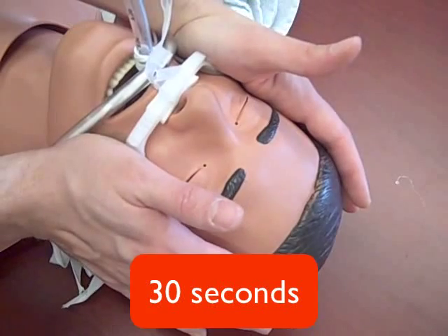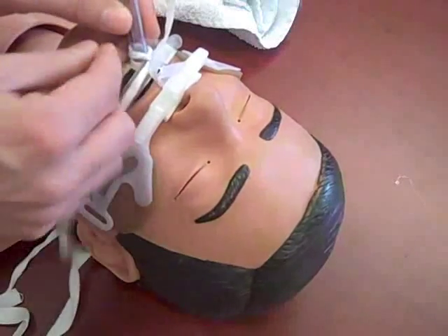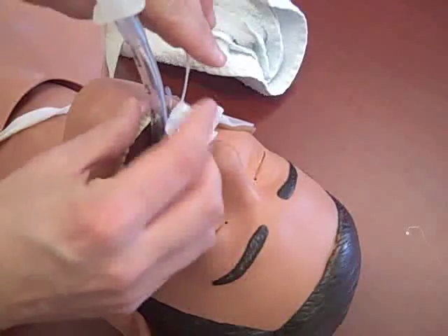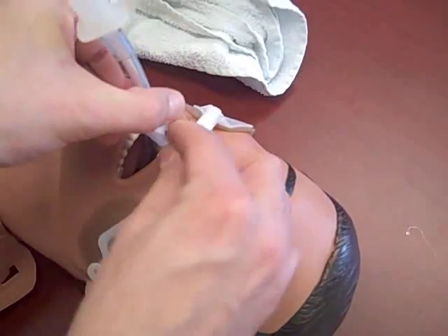Remove the old endotracheal tube ties. Remove the adhesive liner from the strap and wrap it around the endotracheal tube. Secure it with the holding clamp.